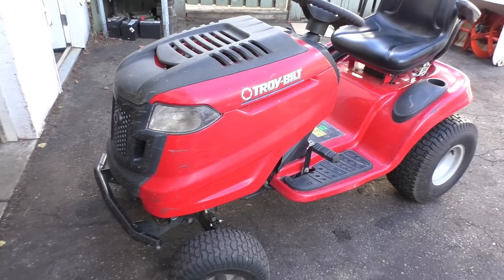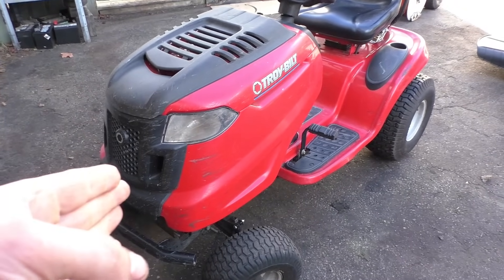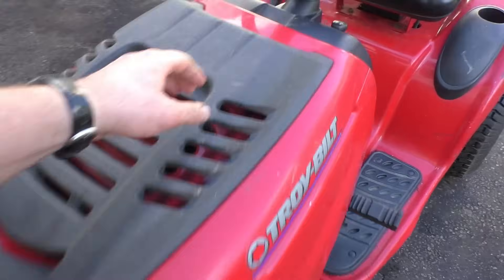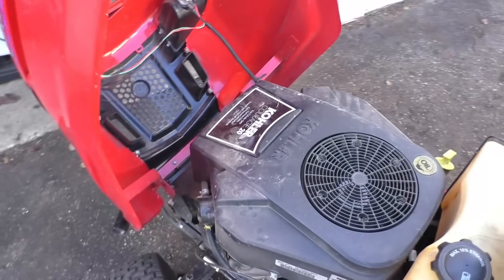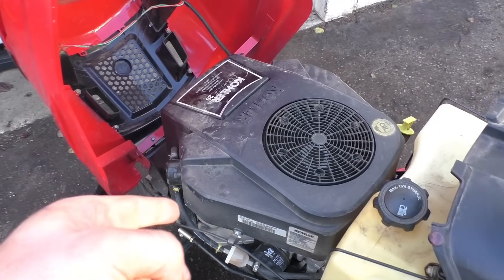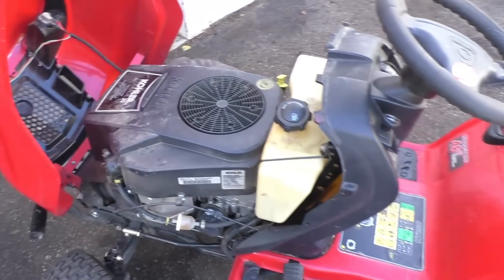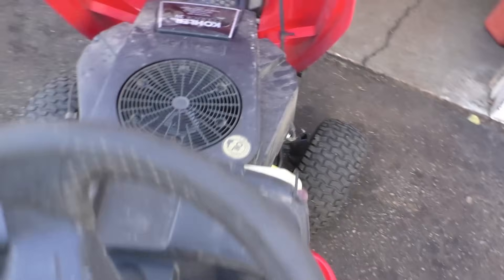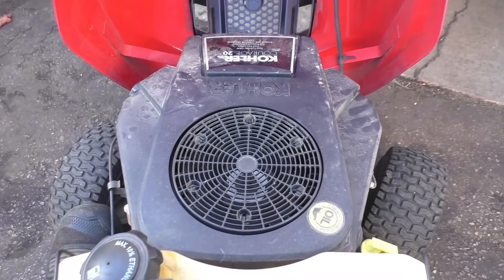This is a Troy-Built made by MTD. You will find the same engine on some Cub Cadet lawn tractors as well. If I pop the hood open you will see a Kohler engine — nowadays though you will see a PowerMore engine, and they don't have the issue I will show you today. I'm going to get on the machine, put the choke on, turn it over, and here's what the machine does.